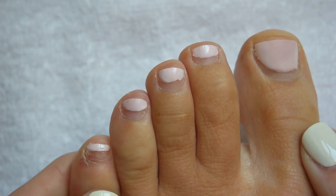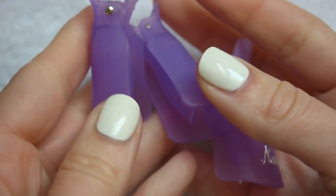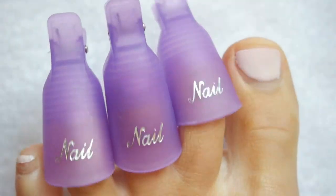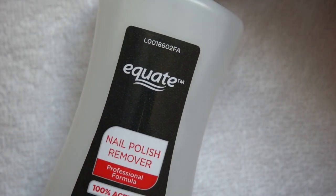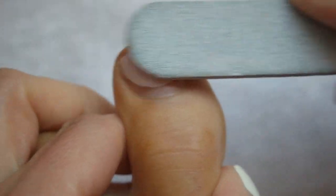Before I began, I thought I could use my favorite gel remover clips — fun fact, I could not. They would not fit or stay on all of my toes. I heard they do make toe clips though, so I'll have to look into that. I resorted to good old cotton balls, aluminum foil, and 100% acetone.